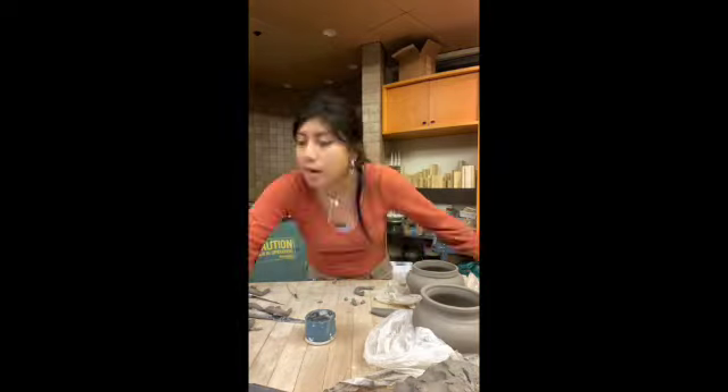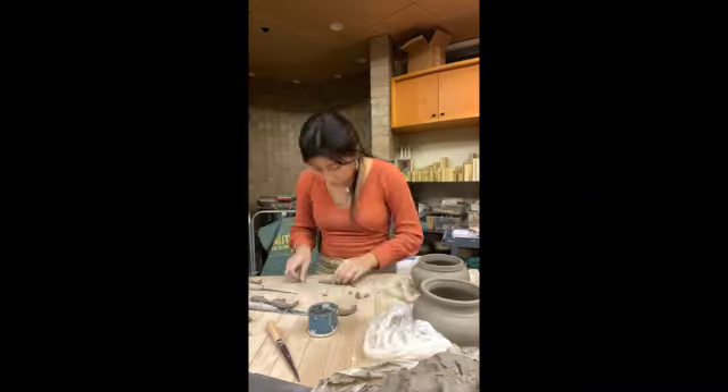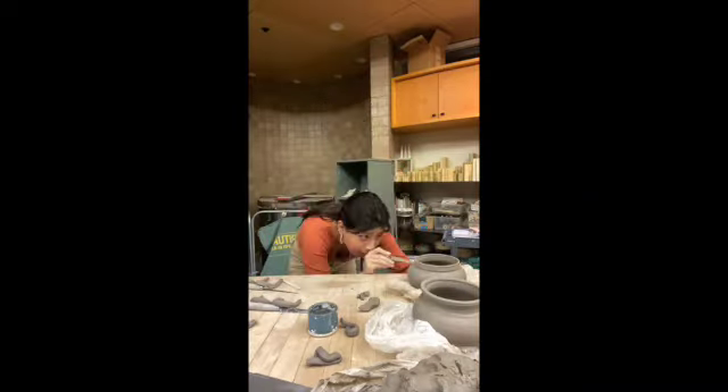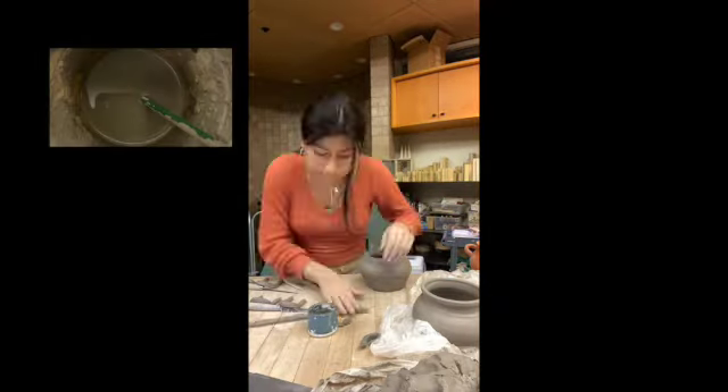Looking at my handles, they didn't look presentable. Some were disproportioned, just looked like they were Play-Doh snakes. So then I tried redoing them. Rushing myself to get it done affected the handles, and I ended up not attaching any at all because none of them looked good enough to slip on.